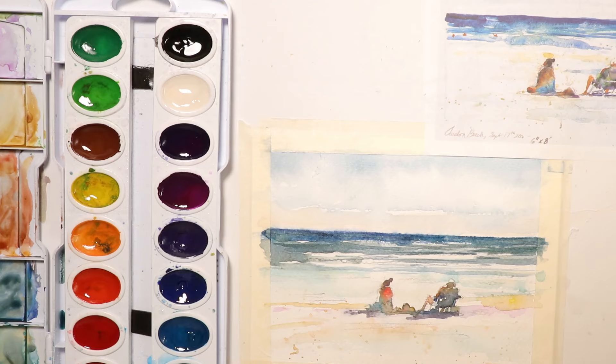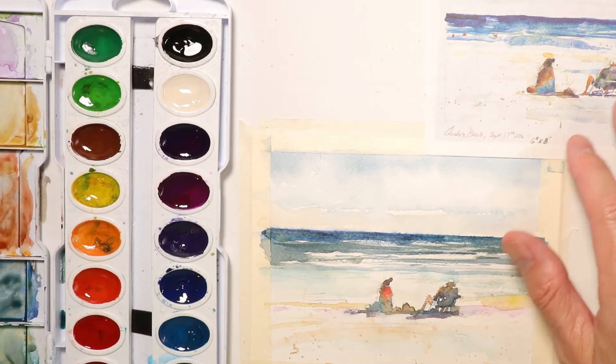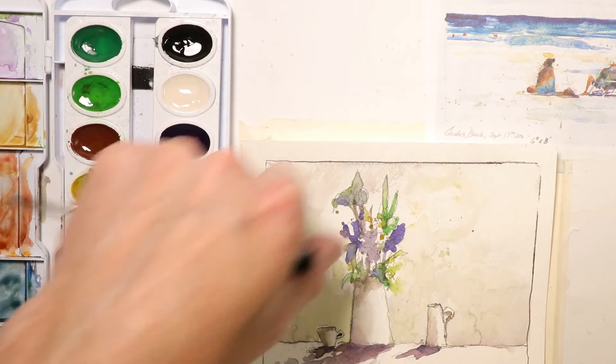Welcome everyone, it's Chris Petrie. We're doing some really fantastic watercolor paintings here. This is an extreme beginners series video. We're actually going to create two beautiful paintings. The second painting we're going to do is a beautiful ocean scene seascape with some figures on the beach. We're going to use paintings from my book and show you how you can take paintings from a book, clip them out, trace them, and use them.